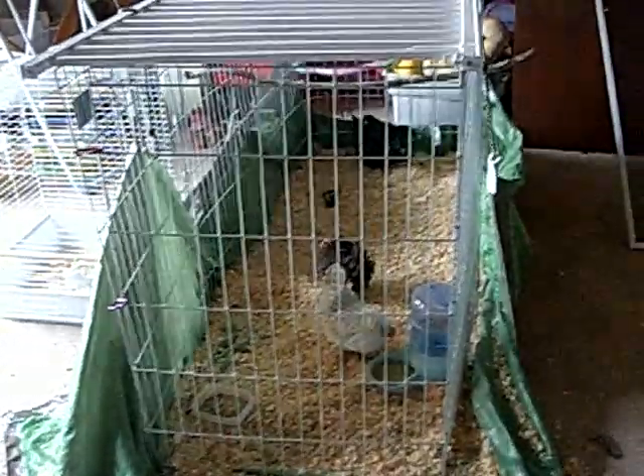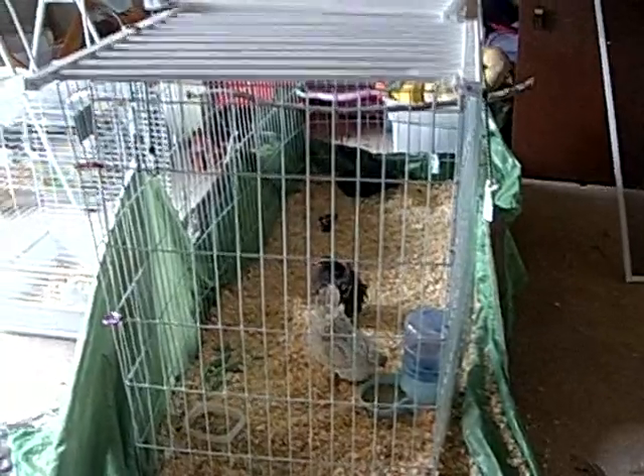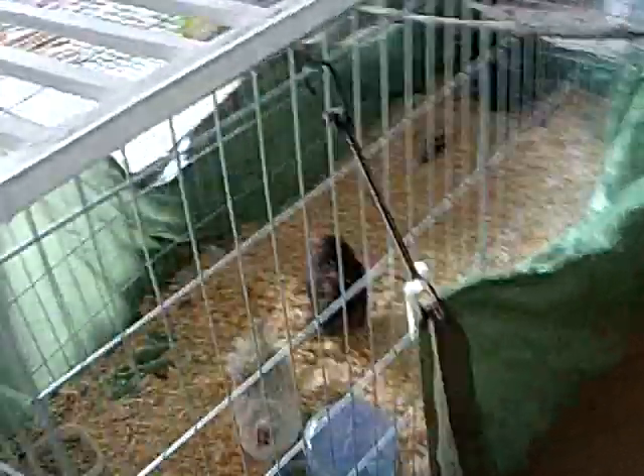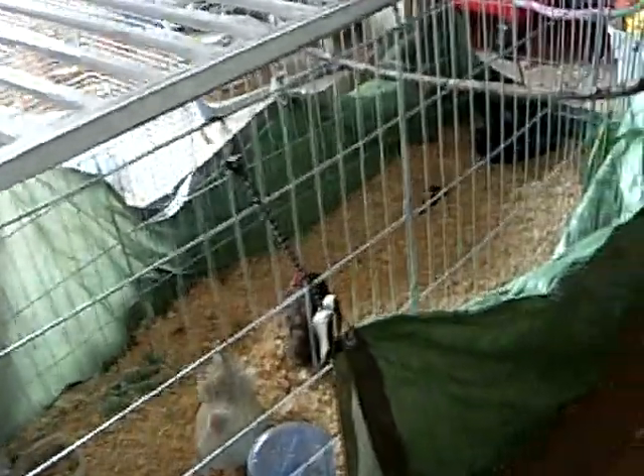This is a video for Dom at Ace, and it's about my ceramic cage I have right now. I just threw it together in about five minutes, but for the most part it's just a wire dog run.